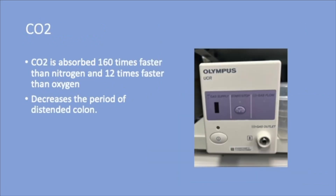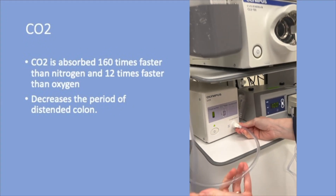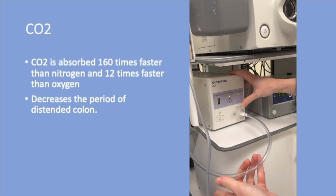The CO2 source will allow you to use CO2 during the procedure. During colonoscopy, the colon needs to be distended in order to increase visibility and availability of lesions. Traditionally, 7 to 8 liters of room air is used for insufflation, as compared to 1 liter per day normally produced by the intestine.